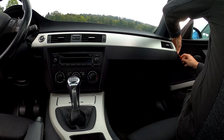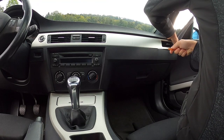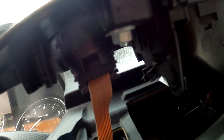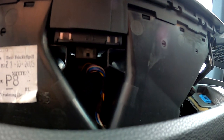First of all you simply start by taking out all of the trims. For this you can buy a set of special pry tools online, or you just take a screwdriver like I did. You just have to unplug those cables you can see here. And the first part is already out.